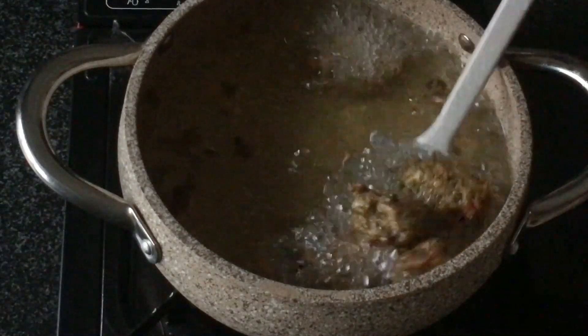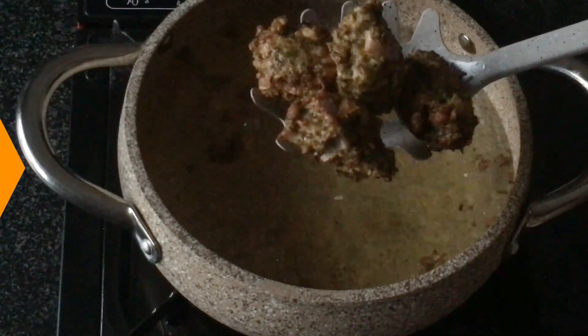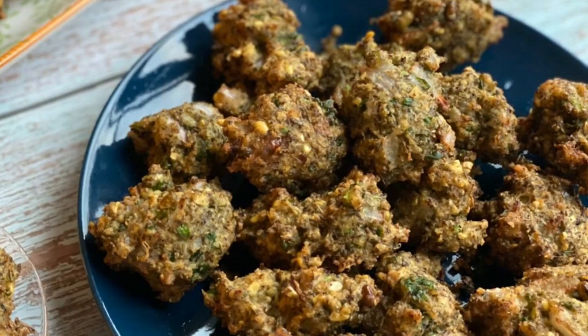As you can see it's a very simple and easy recipe. The moong pakoras are ready to be served. You can serve them with tomato sauce or you can also serve them with your favourite chutney.